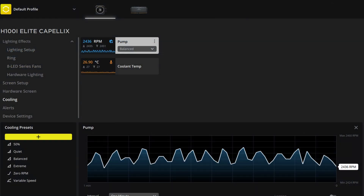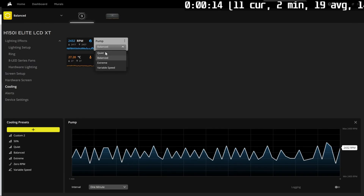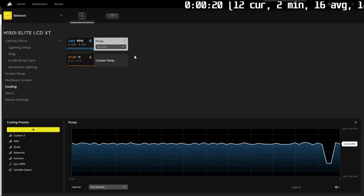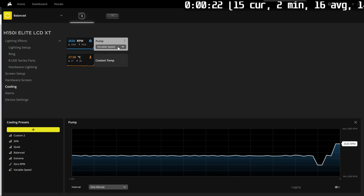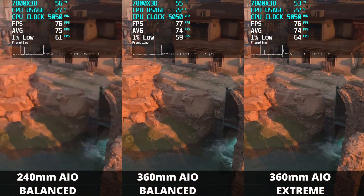As for the AIO pump speed in iCUE, you can set the speed based on presets from quiet to balance to extreme. Unfortunately you can't go into iCUE and manually set pump speed to 100% all the time — I looked into it quite extensively and many other people have gone to Reddit looking for the same solution. Unfortunately, all you can do is use one of the predefined pump presets inside iCUE. For an apples-to-apples comparison, I decided to run both the 240mm and the 360mm AIO on the balance preset.